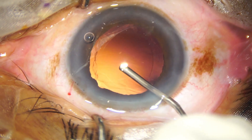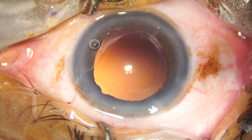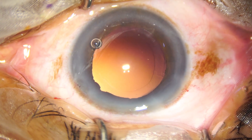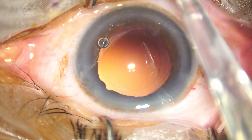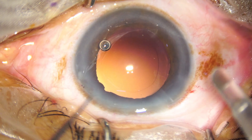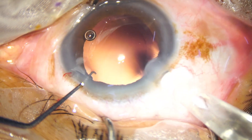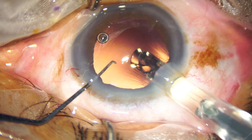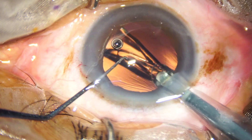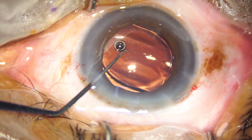The bag is filled up with viscoelastic. Now, a hydrophobic acrylic single-piece monofocal aspheric intraocular lens is implanted in the capsular bag. This is a C-cartridge, and we need not enlarge the main wound when we use this cartridge. Both haptics have gone into the capsular bag.